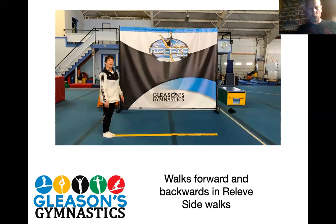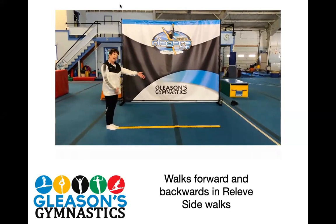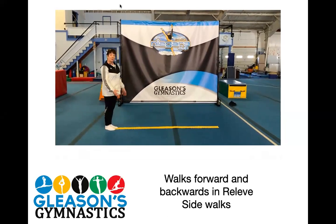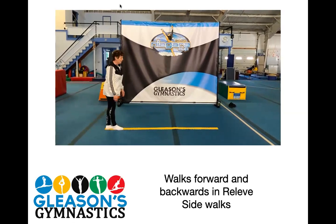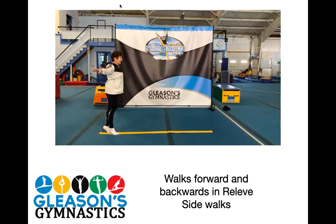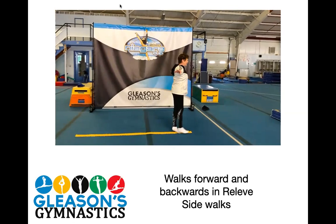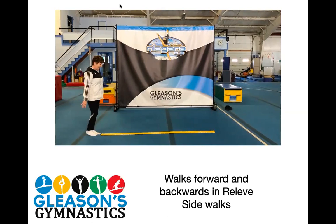Okay, we have Ms. Carol doing walks forward and backwards and relevate. We will also have her do some sidewalks. She's using a Velcro line on the floor. Hi, we're going to start some things for the balance beam. You can use a line on your driveway, a line in the house, the edge of a rug. Just make sure you're not walking into any furniture. We're going to start with walks forward and backwards and relevate the whole time. Let's put our hands either on your hips, in crown, or lateral. Relevate, push your feet into the floor as you're walking. Lock your knees — make sure they're not bent. Pause and try it backwards. If you lose your balance, don't worry — just stop and start again.